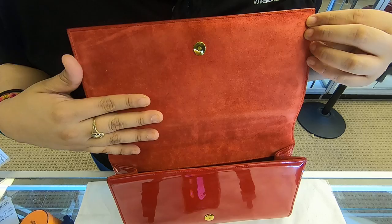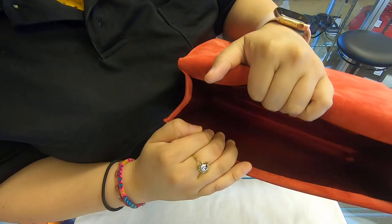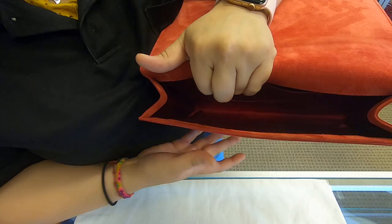Once we do open it, the front interior is suede. All around the corners is also suede. Towards the inside, it is not suede — it is actually in the satin leather material. You have a small back pocket towards the back, and then everything else here is also a smaller compartment.